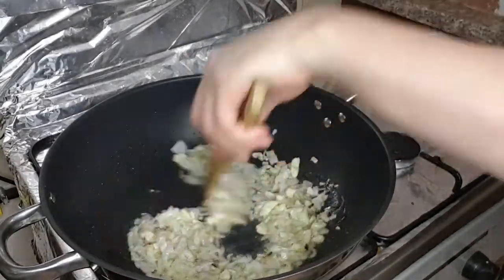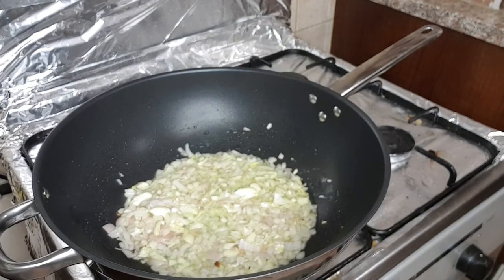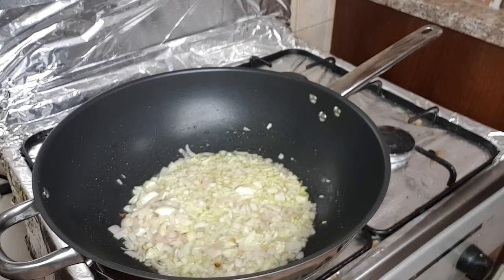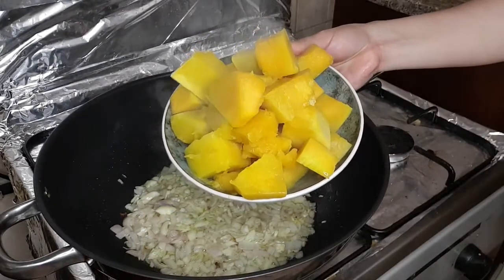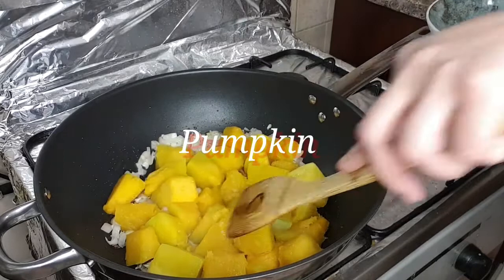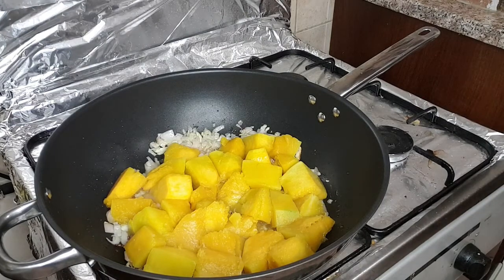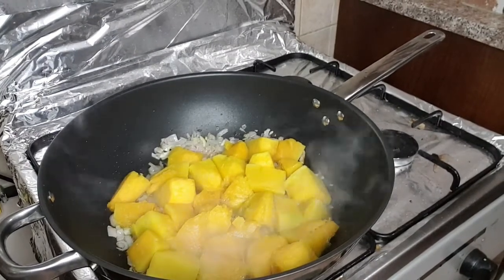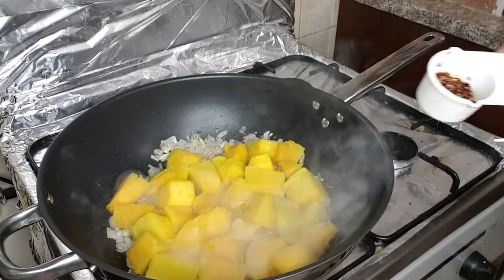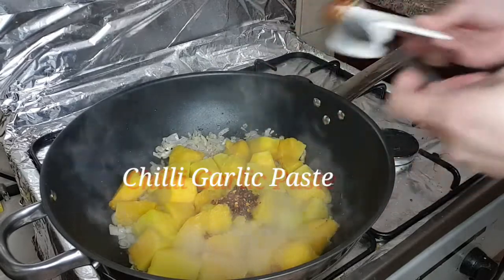Ang ating lulutuin ngayon ay blue crab spicy with coconut milk — in short, ginataang alimango/alimasag. Ito po yung aking version ng pagluluto ng spicy crab. Next is pumpkin — nakikita nyo, boiled na yan, niluto ko na rin, so malambot na po yan. Igisa lang natin kasi luto na yung pumpkin.